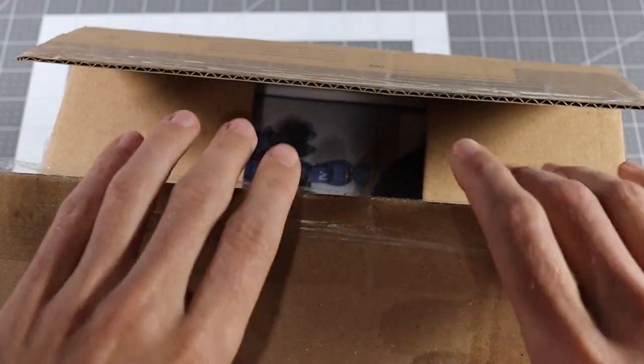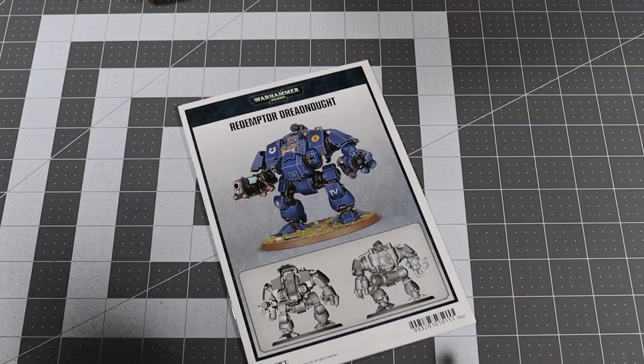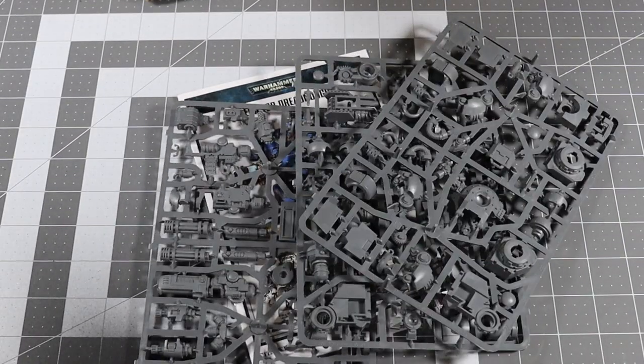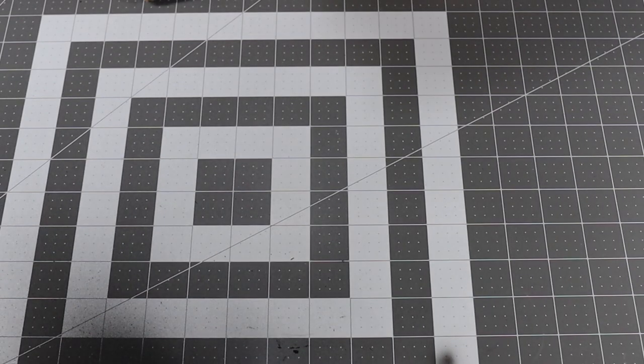I got three Primaris Redemptor Dreadnoughts delivered through a seller on Facebook. I'm really excited about this project; however, this video will be focused on just the development of one, though I'll probably be doing the same thing to the other two in the meantime. At first I wasn't sure which direction to go with the color scheme, until the Iron Hands supplement for Warhammer 40,000 dropped. If you're into competitive Warhammer 40,000, you probably already know that the Iron Hands supplement is the juice — it is so good. So these Redemptors are going to be Primaris Iron Hands.